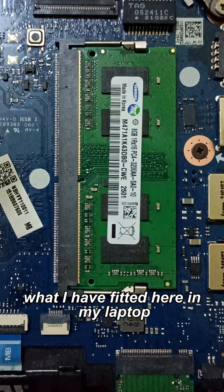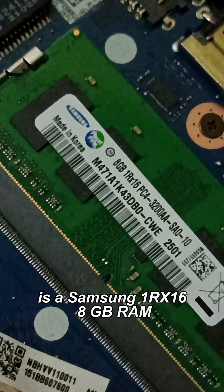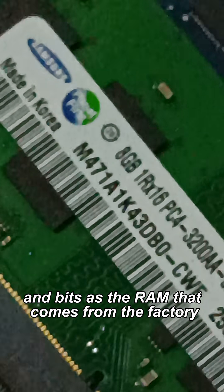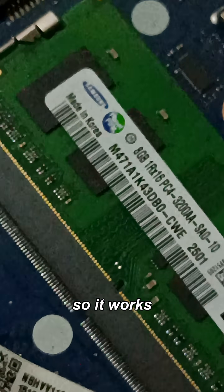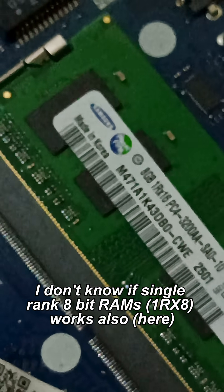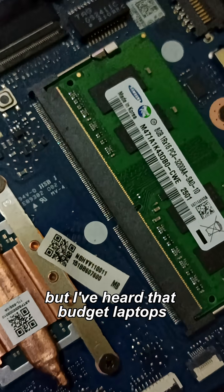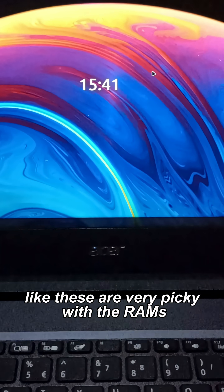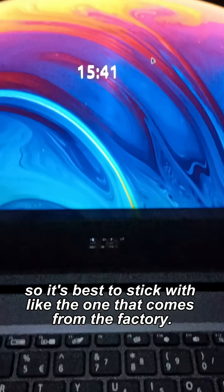Now, what I have fitted here in my laptop is a Samsung 1RX16 8GB RAM. It has the same rank and bits as the RAM that comes from the factory, so it works. I don't know if single rank 8-bit RAM works also, but I've heard that budget laptops like these are very picky with the RAM, so it's best to stick with the one that comes from the factory.